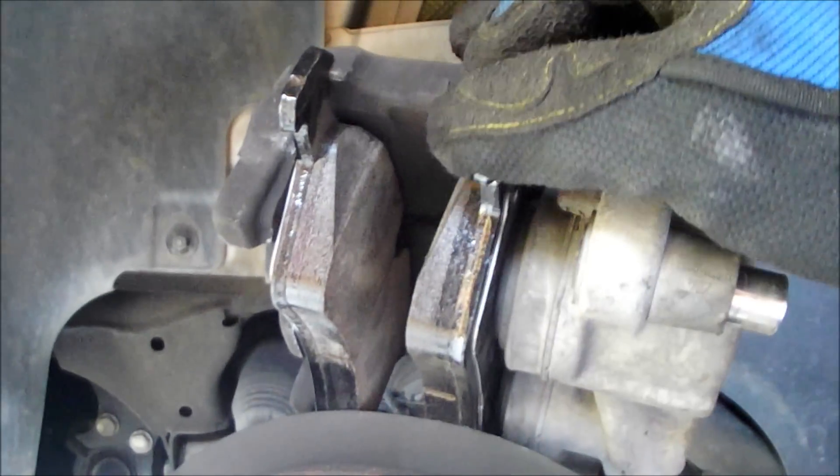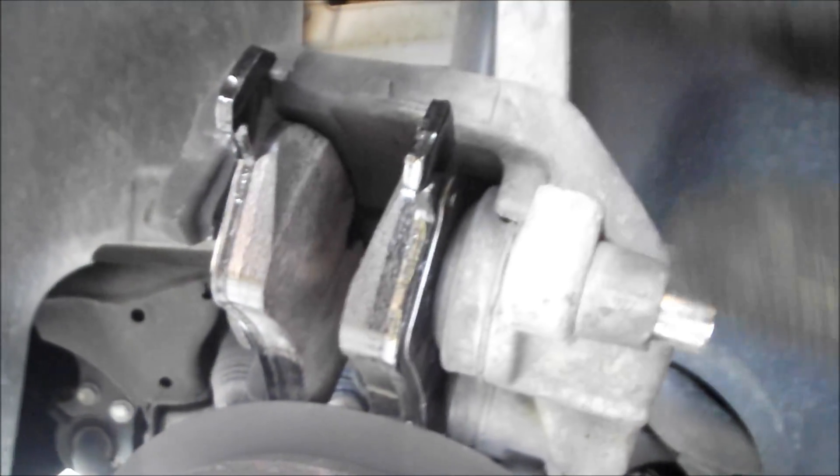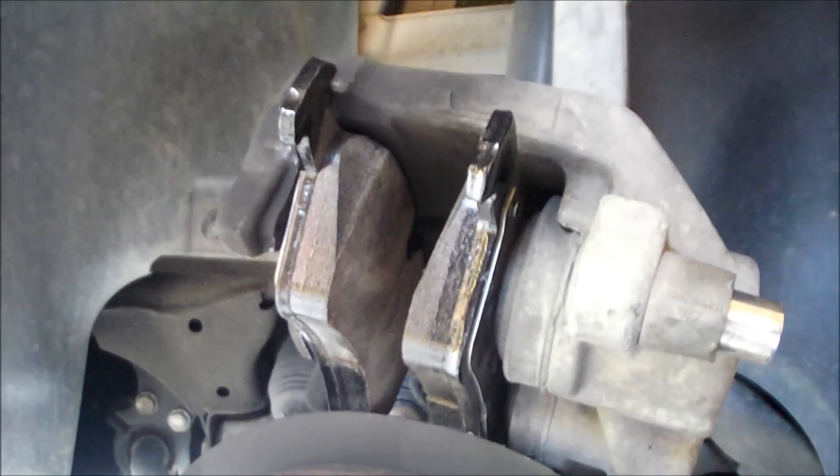Here's the caliper with the new pads installed. Now I'm just going to put a little bit of anti-seize compound on the ends right here and here, where they tend to rub on the caliper fixture. It's just good practice — you don't have to do it, but it's something I always do.